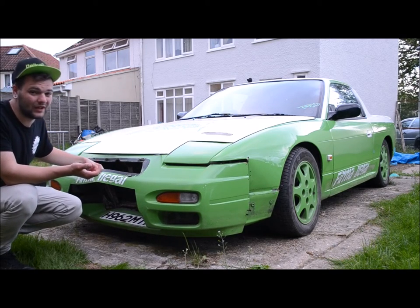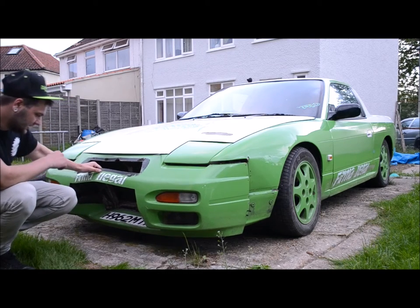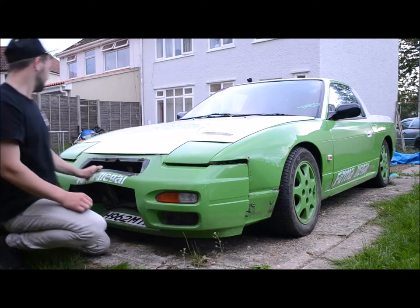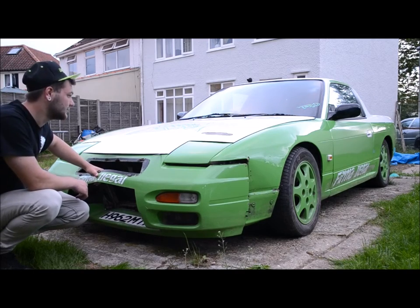It looks shocking. New bumper's coming, just not sure what to do - I need some input, I need some ideas. One side is all straight, pretty good condition, got a nice cut-out on there. I'll show you a close-up of that in a second - that's pretty tidy. Cosmetic on the front really, so we'll see.